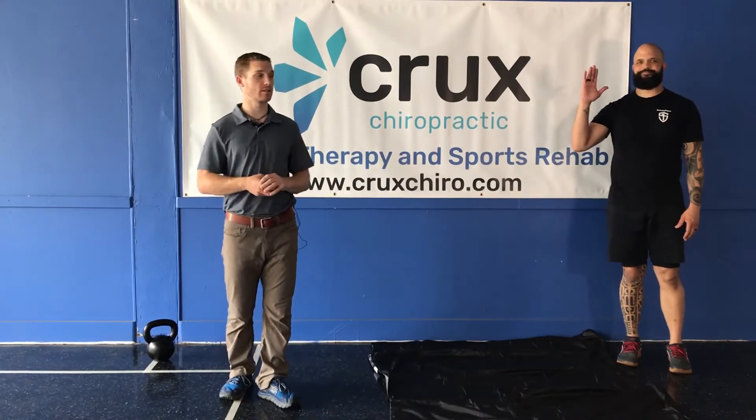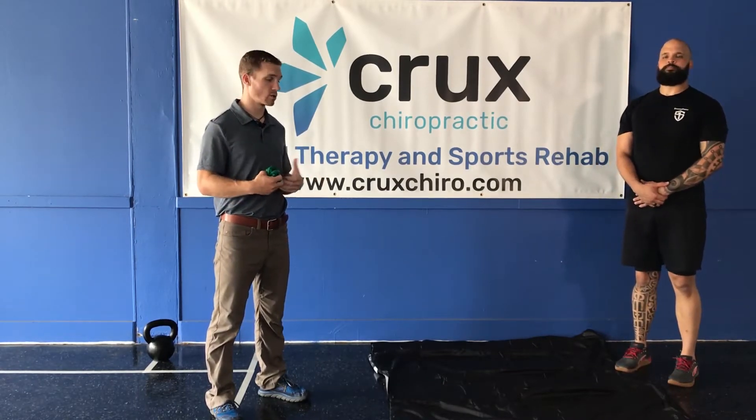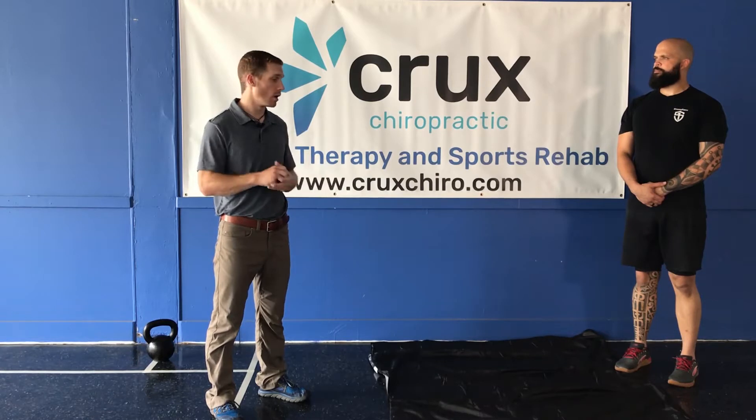Hey everybody, it's Steven Travis at Crux Chiropractic. We're going to show you a great exercise that involves some pulling. We're just going to call it simple rowing, but we're going to go through a couple different variations.